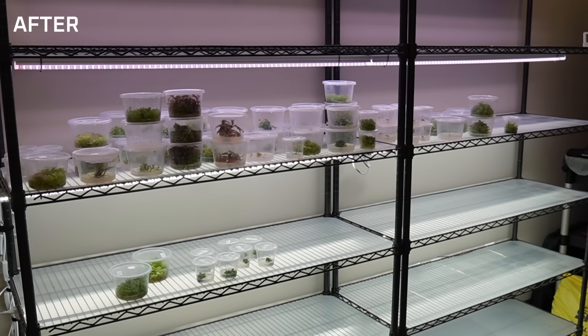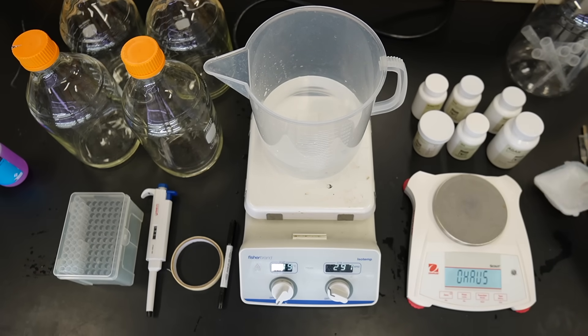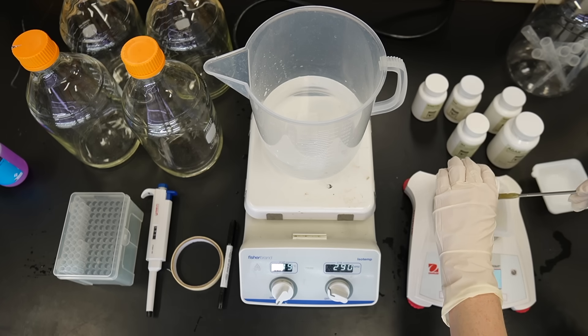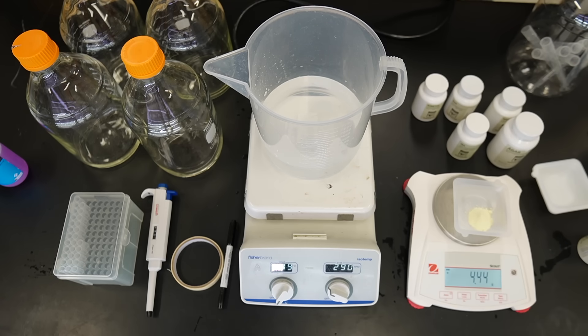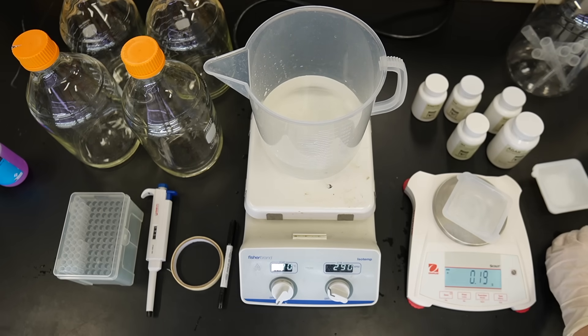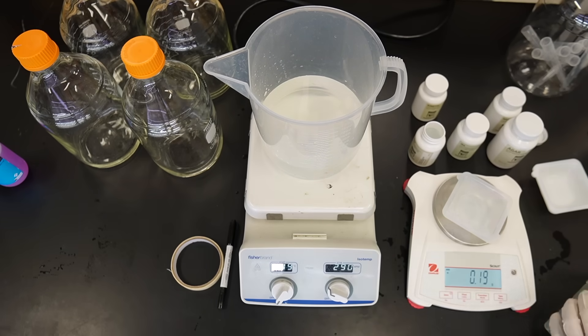Here's a before and after of the shelves — this is everything that I'm keeping. Almost all of it needs to be subcultured imminently. For this cleanout, I made one liter of philodendron media, one liter of begonia media, two liters of carnivorous plant media, one liter of African violet media, and half a liter of monstera media. If you're curious about the recipes I use for the different types of tissue culture medias, I have them all on my website, with the exception of the carnivorous plant one, which I'll put up on the screen.